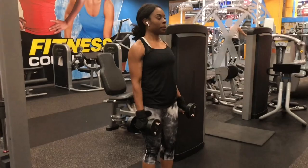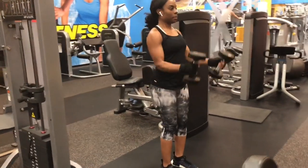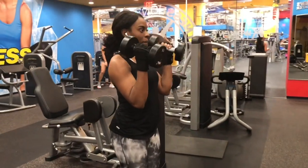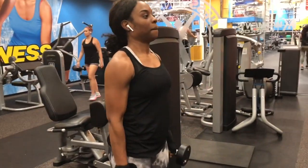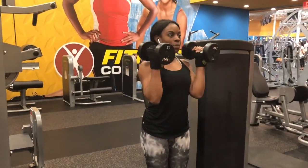Let's move into hammer curls. This exercise will target your biceps as well as your forearms. The good thing about it is you're strengthening your forearms and your biceps. Hammer curls is just another variation of a bicep curl.